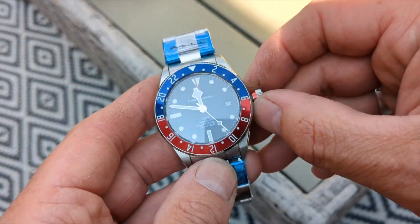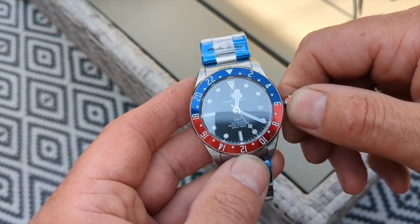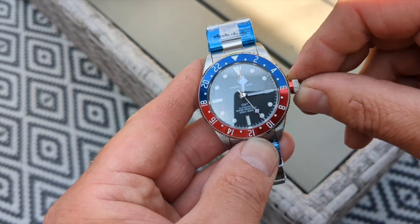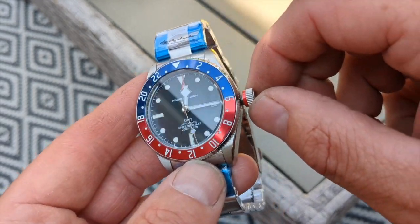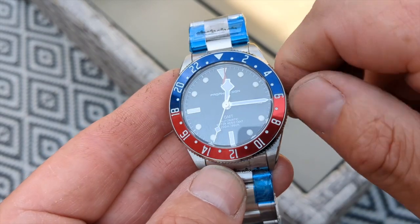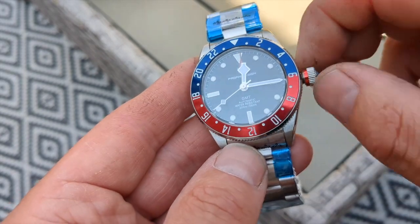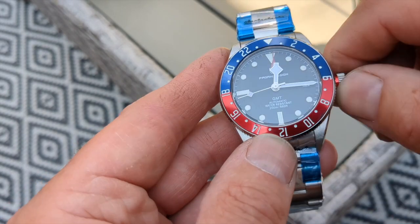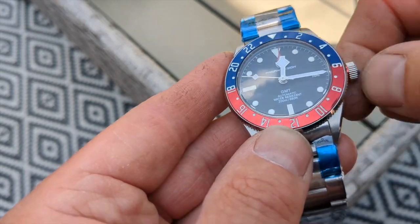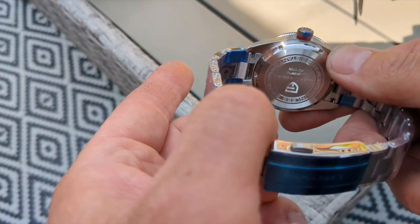Time is currently quarter past 12. If we change the time you can see how things move — you've got your GMT hand. We give it a bit of a wind. There's a red trim to the bezel there for some reason. The winding action feels nice and smooth, the crown feels nice to unwind and winds back up with no problem. We've got the Pagani Design logo there and on the back of the case.